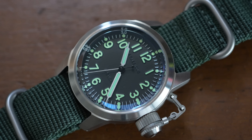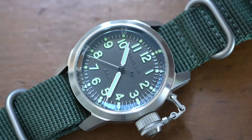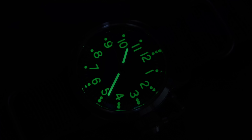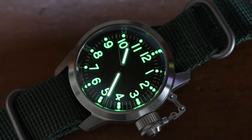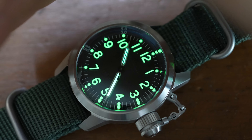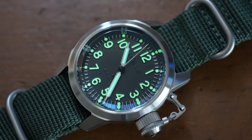The next pro is that this watch has pretty decent lume. It's just been sitting here with the window open and it already has some nice day glow, but we're going to burn it real quick. With just that little hit from the flashlight, you can see very, very nice glow. Lume: absolutely functional. Great job, Presidus.